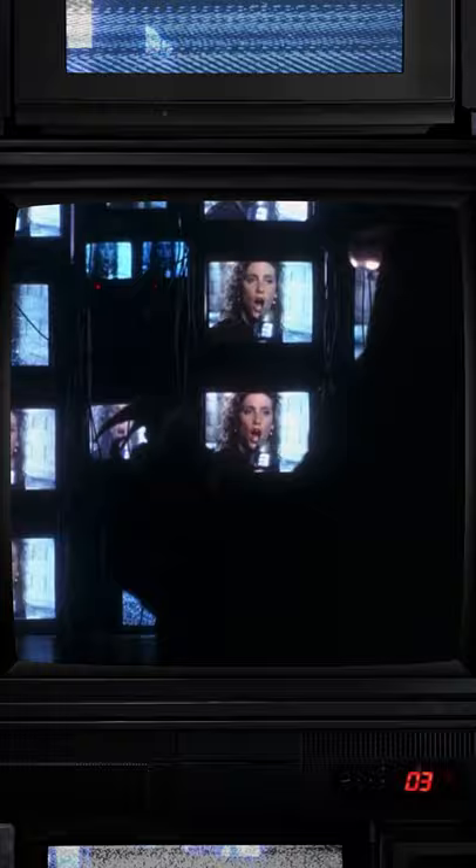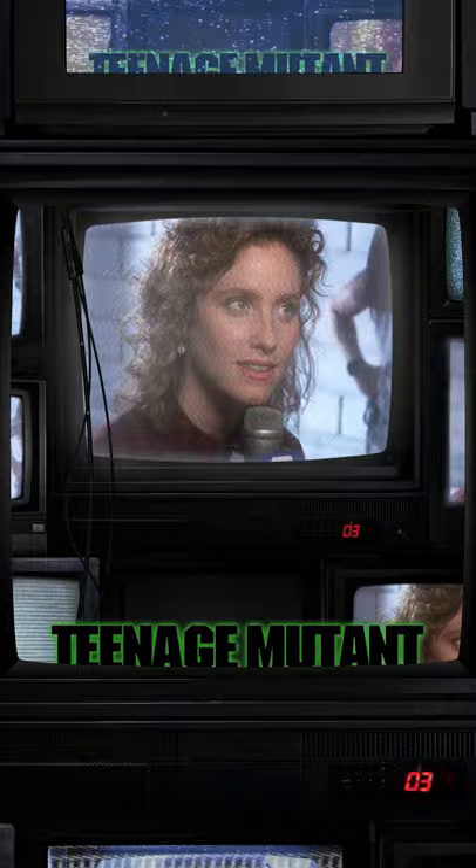Chris does a really beautiful job of referencing the movie, the art, and the photos, and then using photo manipulation, editing, lighting, and graphic details to create boxes that are just visually really beautiful — something that you'd want to keep in your collection.